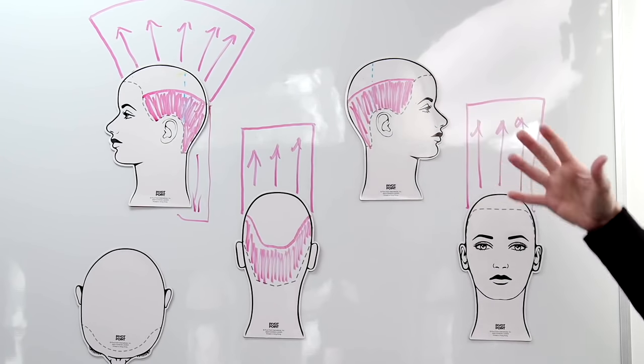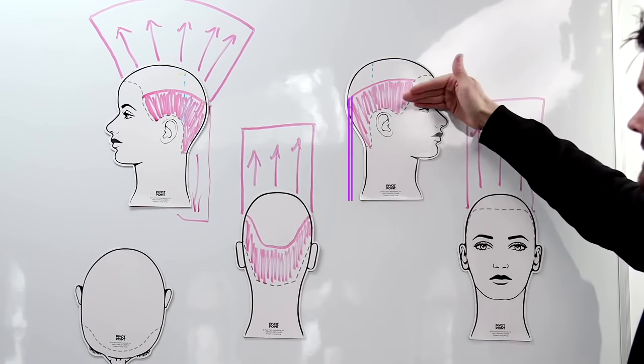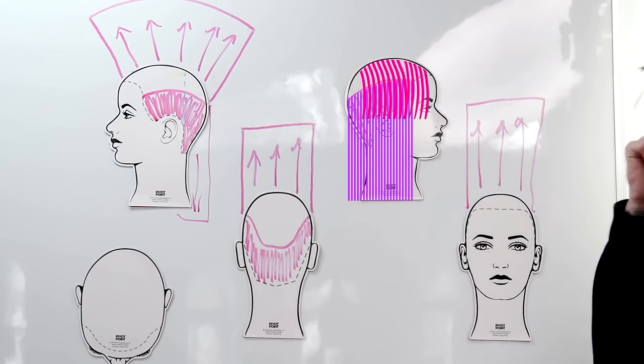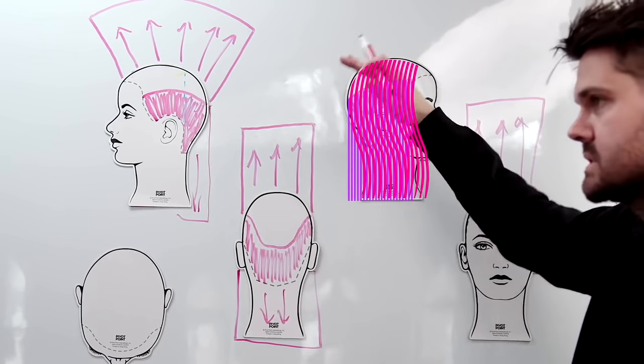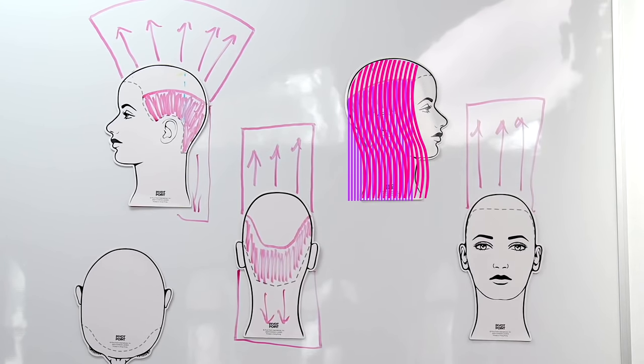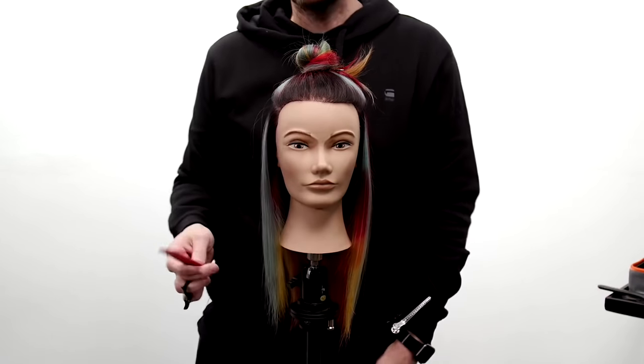We also want to add layers to this fine hair to create some movement, but I don't want to take away and layer all of it. Cutting it one length is going to keep it full, and then we'll start layering the top. All of the top is going to be brought straight up and cut into kind of a square layer on the top of the head. I'm going to use a wider tooth comb because I'm cutting it dry and I don't want to hold too much tension on the hair.